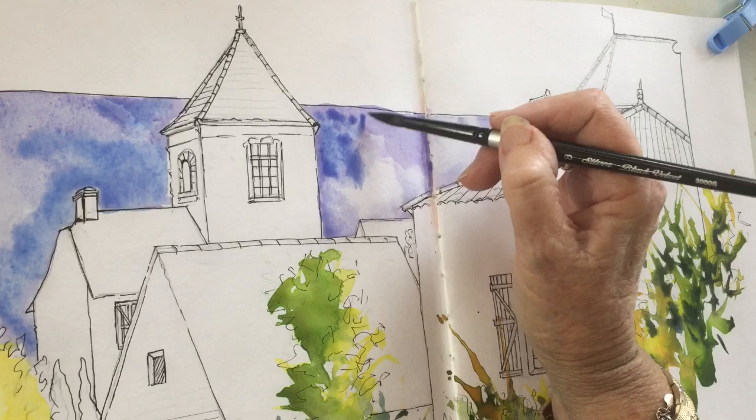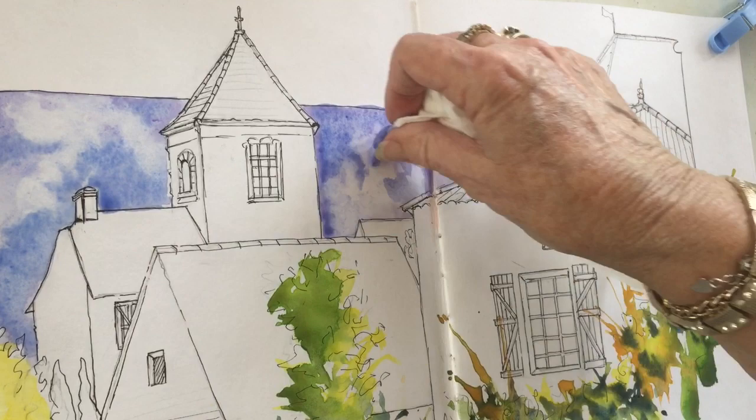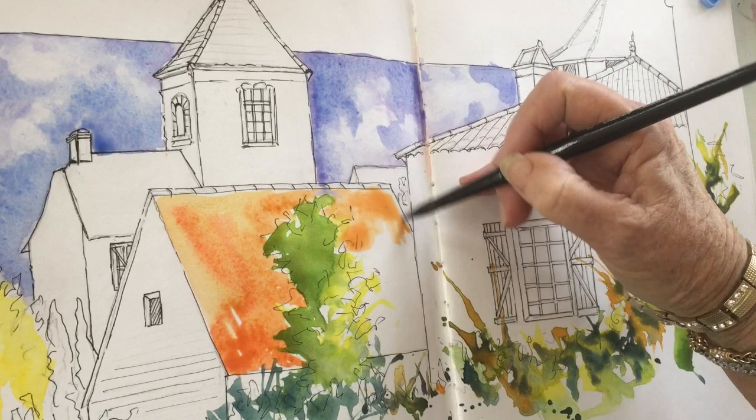Over to the left hand side, in the same manner, I'm putting in a slightly deeper value of the color and getting that wet tissue out, just dabbing to get the feeling of the clouds. I'm also angling that towards the steeple area of the church in the background — it just makes it more of an indication of where I want the viewer to look. Now my trees in the front have dried fairly well.